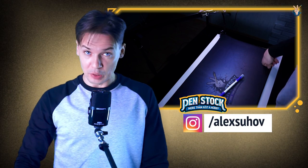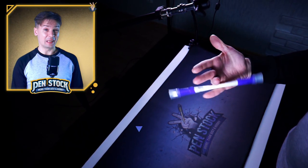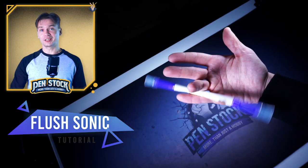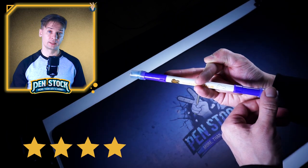Yellow Spinner here on Penstock channel about Pen Spinning. My name is Alex Sukhov and today I will show you how to do Flash Sonic. It looks like this and many Pen Spinners consider it one of the hardest tricks for learning. For me it is in the top hardest tricks as well. However, I have given it just 4 stars – an advanced trick.